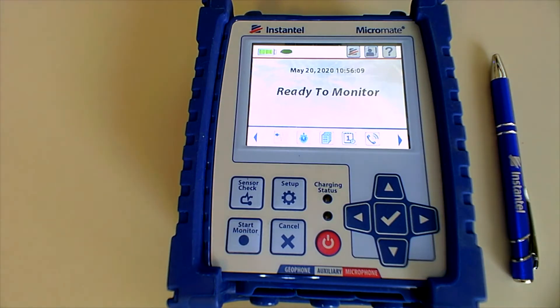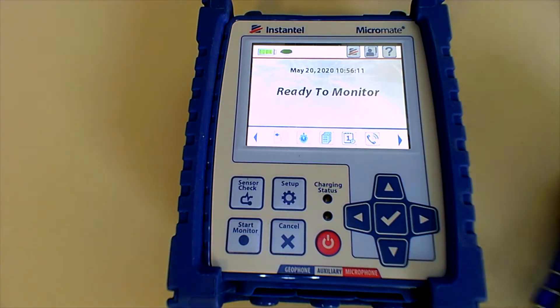This is Joel with DRW. In this video I'm going to show you how to easily find the serial number of your seismograph.